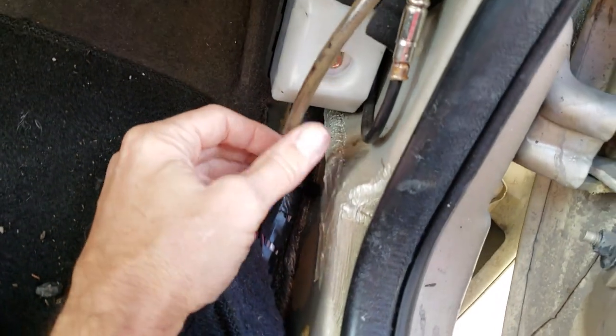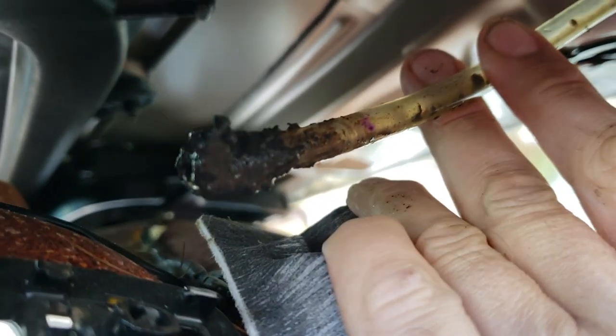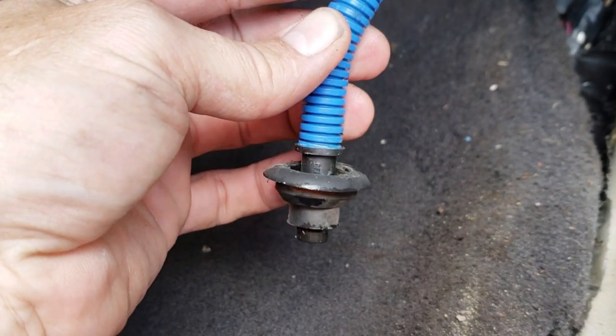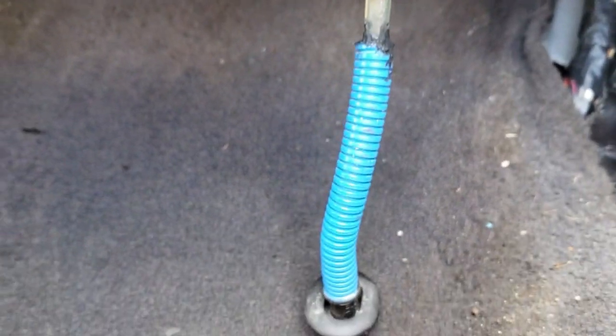I could probably just leave it, but I'm going to go ahead and replace it all at the same time. I'm wiggling it down there and it's wiggling up there, so I should be able to pull it right through. In my case, somebody had this hose just jammed into that hole with a bunch of goo — no wonder it wasn't draining. We had record rain and now I've got water in my floor, so I need to let this air out. There's just a little grommet here that drains down into the frame rails and drips out somewhere.